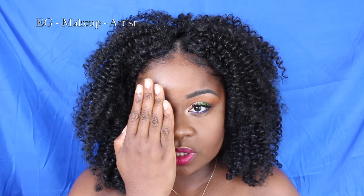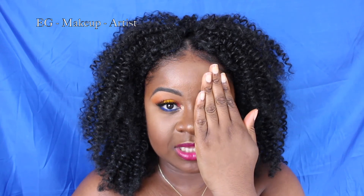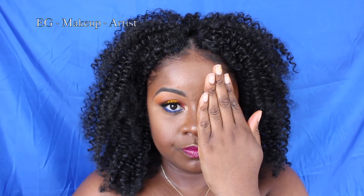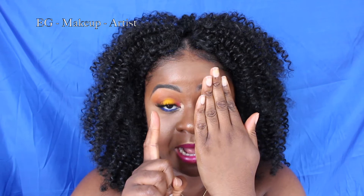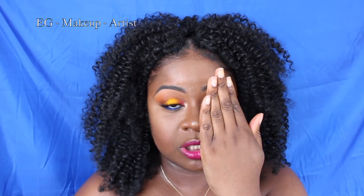Hi guys, I'm revealing my face — what would you choose, this one or this one? This is a makeup tutorial featuring two looks in one palette: two looks for a summertime night makeup look, and these are the two suggestions I'm bringing for you.